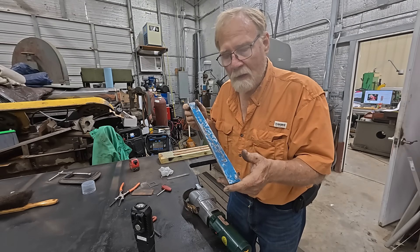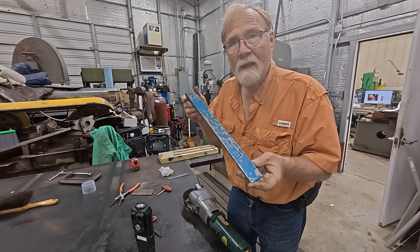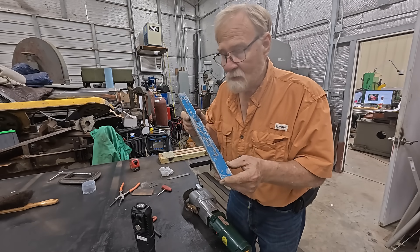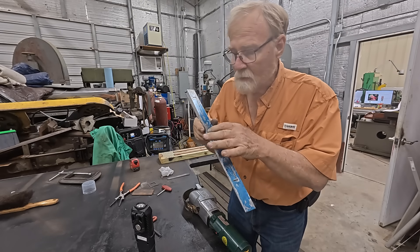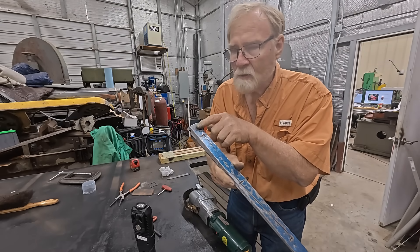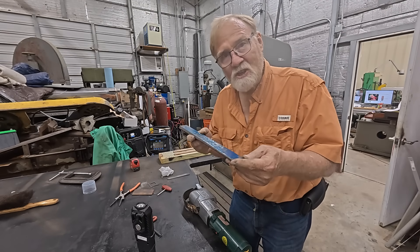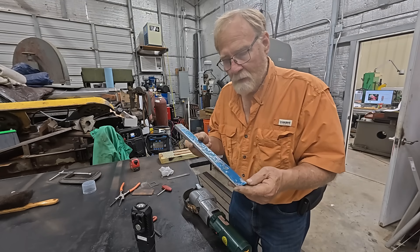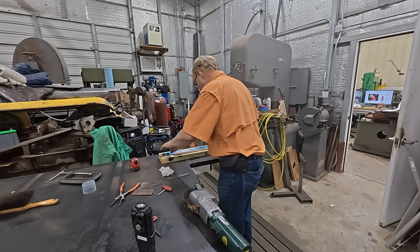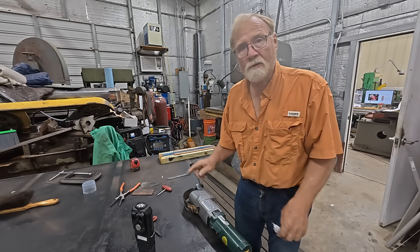Once you scrape for a while, you take it and put it on that table and rub it, and it transfers the blue ink to this. Wherever you see blue ink means it's high. So right now I'm just getting rid of the high spots, because I've got a few little spots over here that are low and damaged. This is only coming back in right now — I've done this maybe 10-15 times so far. I had to kind of gently bend it to get it even close, but we're almost there.